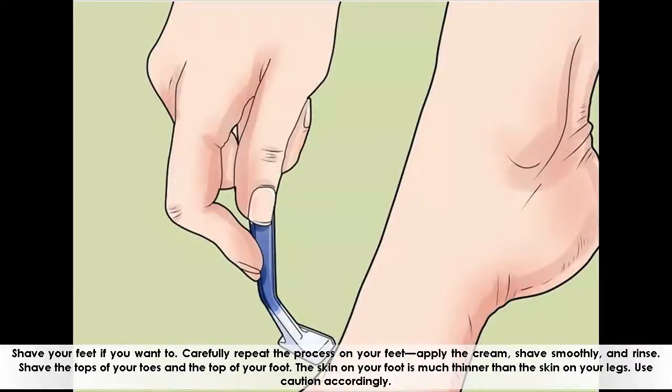Shave your feet if you want to. Carefully repeat the process on your feet — apply the cream, shave smoothly, and rinse. Shave the tops of your toes and the top of your foot. The skin on your foot is much thinner than the skin on your legs, so use caution accordingly.